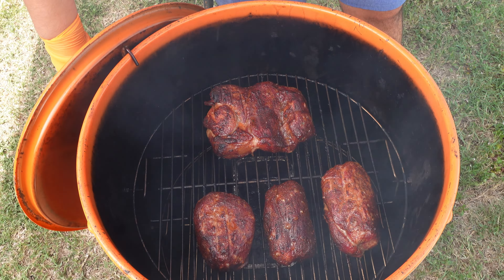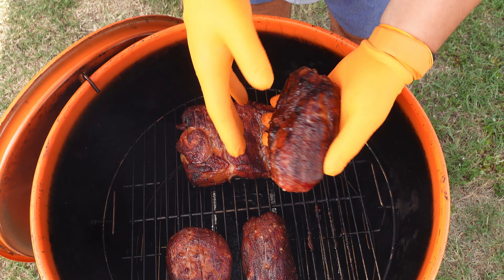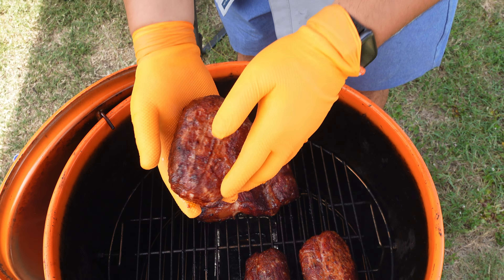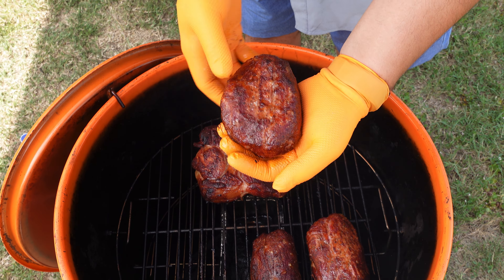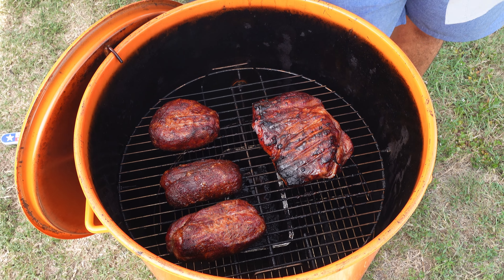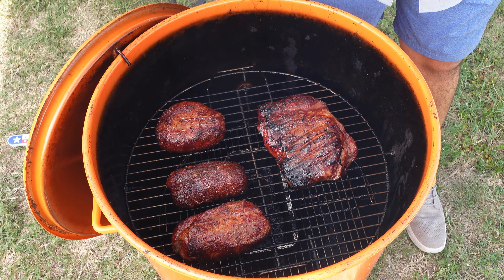We're going to go ahead and check on our pork real quick. Man, that looks really dang good. I love seeing that pop right there. This money muscle right here is a little bit misshaped, but it's okay — we'll be good. What we're going to do is flip it real quick, then go inside, get some foil, and wrap these up. We want to get them nice and tender.